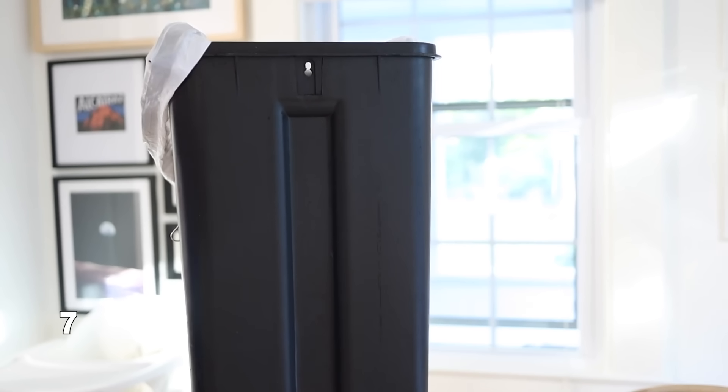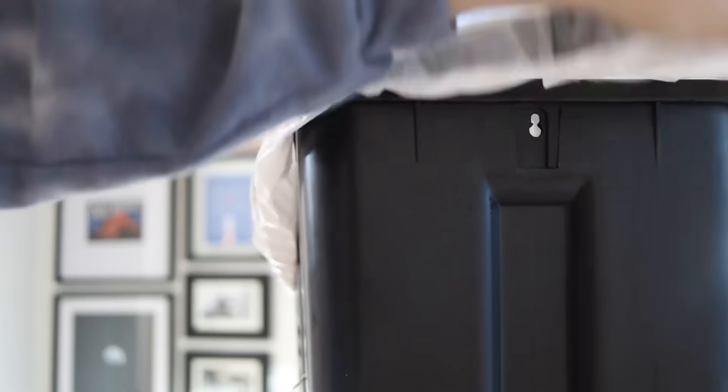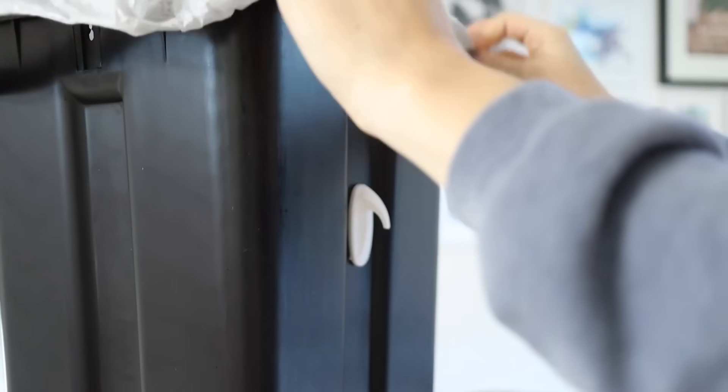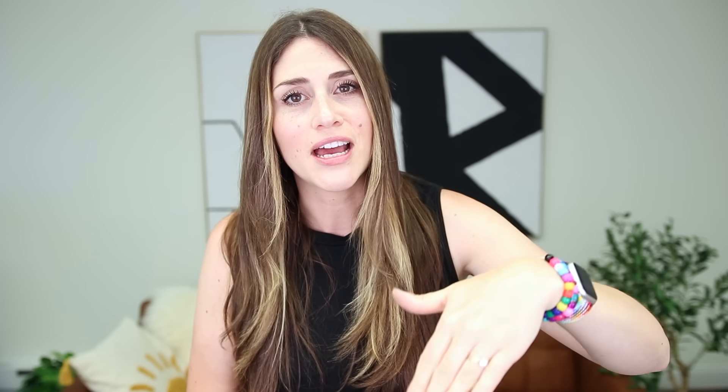A hack for garbage cans: if your trash bag keeps constantly falling back inside, you can tie it in a little knot, but that's extra work. Instead, just take two command hooks, hang them upside down on the outsides of your garbage can, and then use the handles of the garbage bag to clip onto these. This prevents the garbage bag from falling inside every single time you go to put food in.